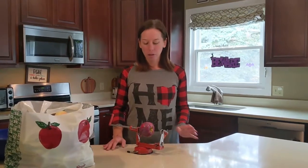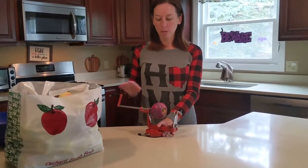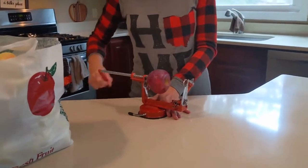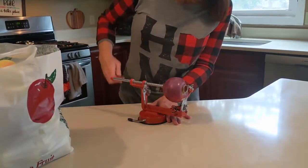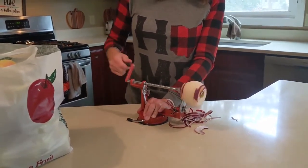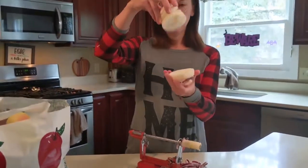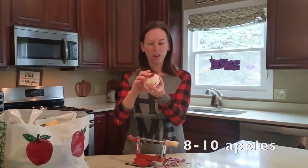And it's easier than you would think, especially if you have one of these gadgets that peels and cores it for you all in one — actually makes it kind of fun. So the first thing you're going to do is peel your apples. If you have one of these, you're going to stick the apple on and then just turn it. This little circle lines up with the core, it starts peeling the edge off, gives it this fun spiral cut and takes the core off all in one. How fun is that? So you're going to do that for about eight to ten apples and then I'll show you the next step.